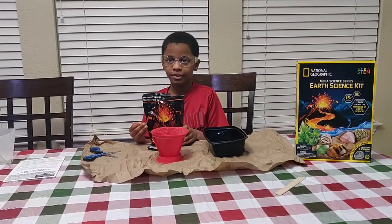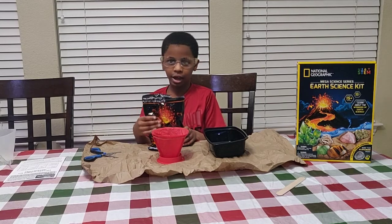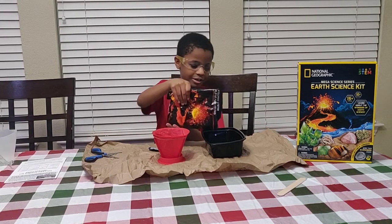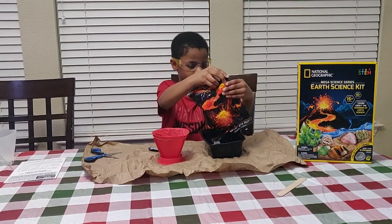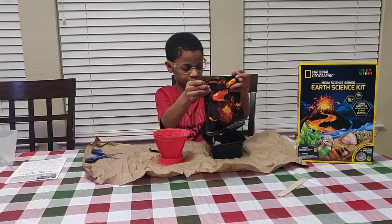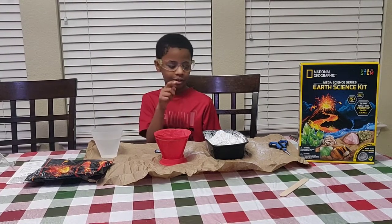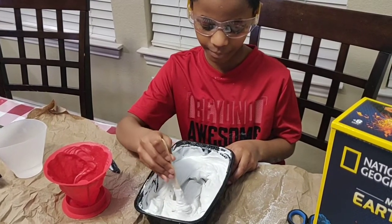To make the volcano, first you pour the volcano plaster into a disposable bowl carefully like this. Mix in one cup of water carefully at a time. Stir until it looks like this type of pudding.